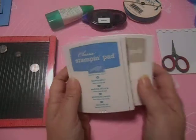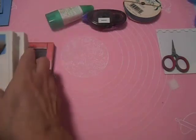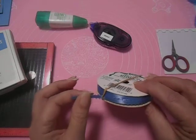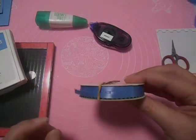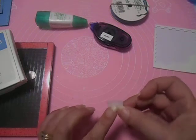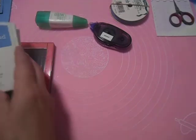Using Sahara Sand ink and Marina Mist. I have my Mini Misty out here to do the inside sentiment stamp. We'll need Tombow, Snail, and some matching ribbon. When you go to buy ribbon, take a little piece of your cardstock with you — you're not going to be able to match it just by looking. We're going to need scissors, some Stampin' Dimensionals, and a glue dot. So let's get going on this card.